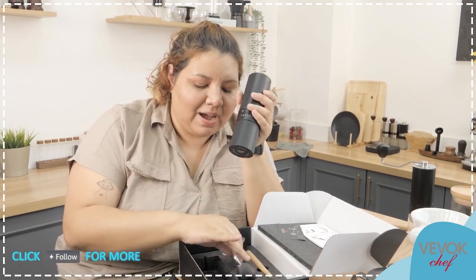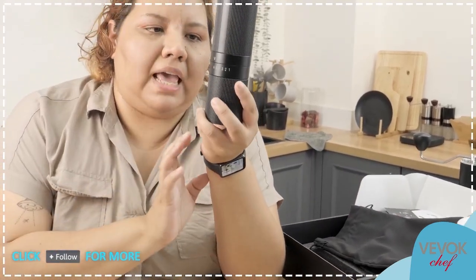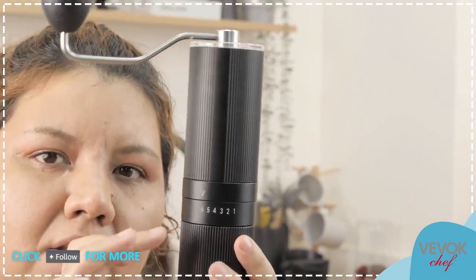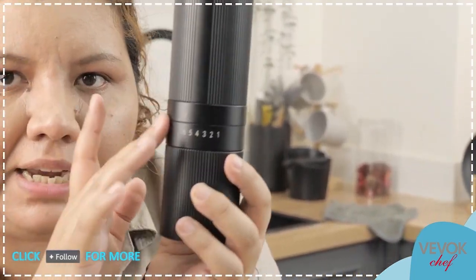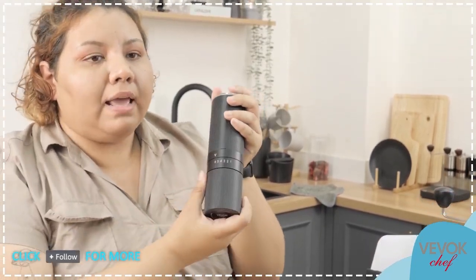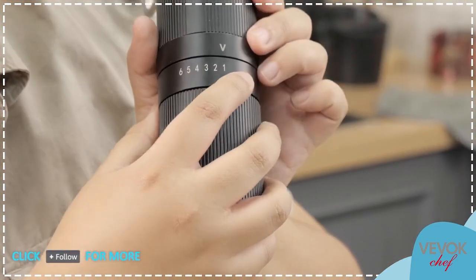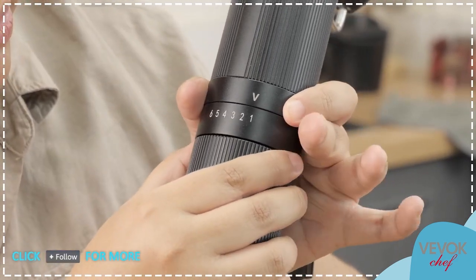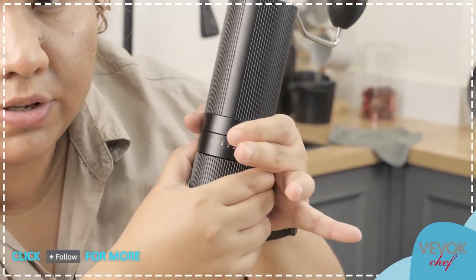Here is the BevokChef 06 Slim grinder. Look at the size — it's a little different to what we're used to. Look how much coffee fits into the hopper. This little container fits exactly the same amount, so there's a lot of coffee you can prepare in one go. Like always in BevokChef we have our external dial for coarseness, going from number one all the way to six. You can hear how smooth it is.